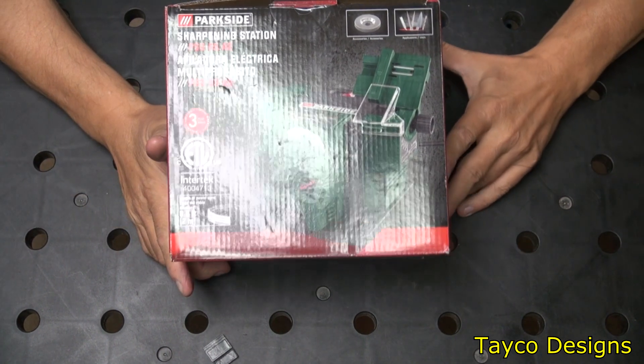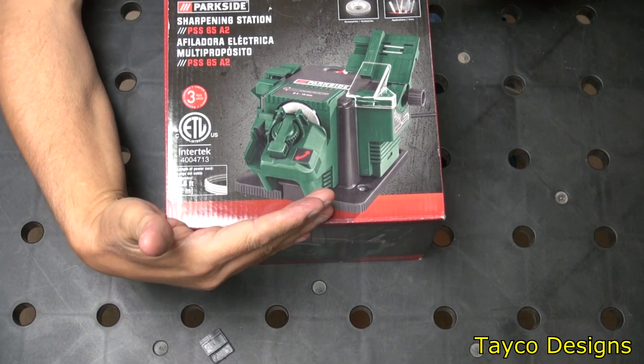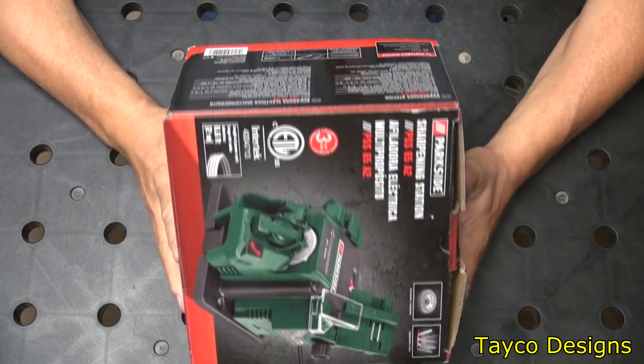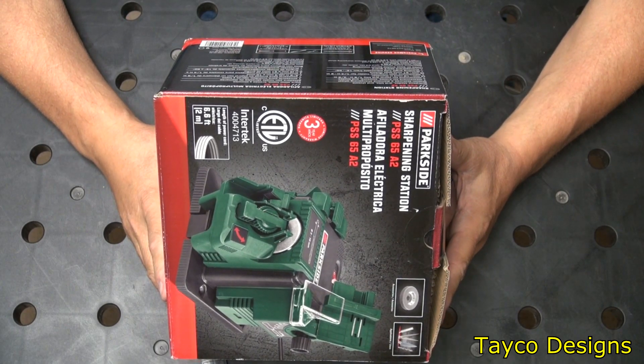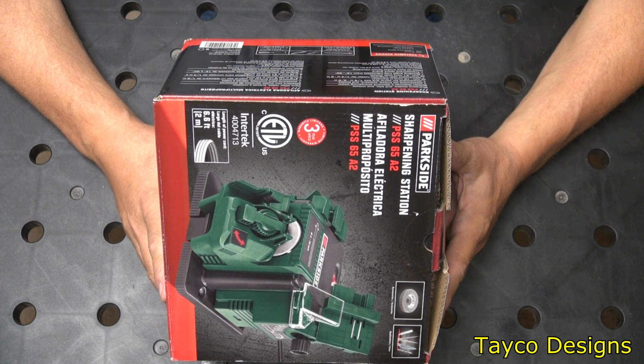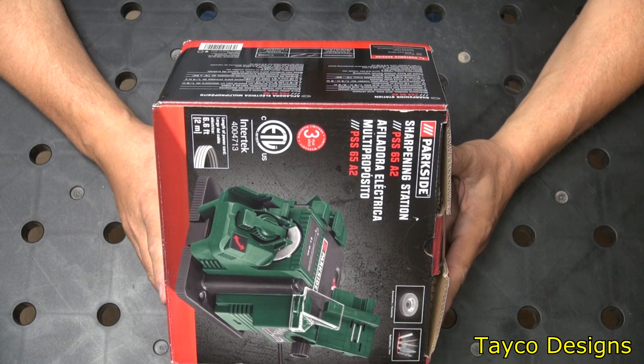Here is the Sharpening Station from Parkside. You can see the size of the box that it's in. On the side it says: sharpens blades, drill bits, and chisels. One attachment for knives, scissors, and blades. One attachment for spiral drill bits, 1/8 inch to 3/8 inch. One attachment with magnetic holder for 1/4 inch to 2 inch chisels. Grinding angle fully adjustable from 15 to 50 degrees. Transparent spark guard.